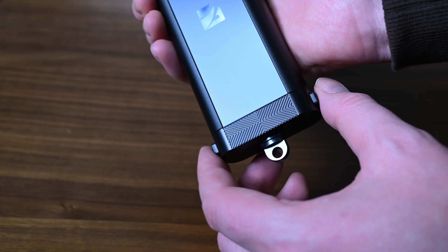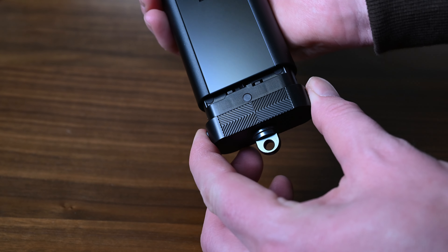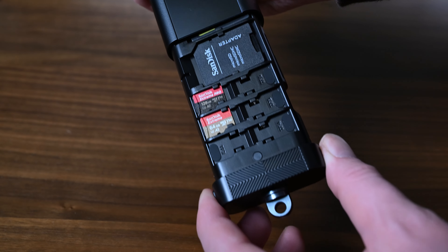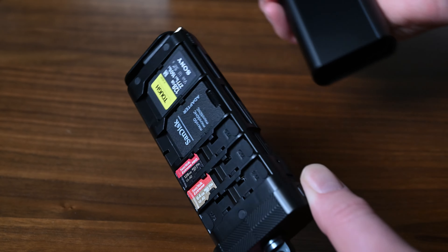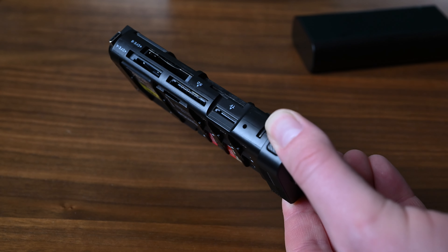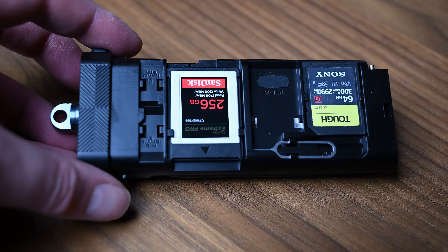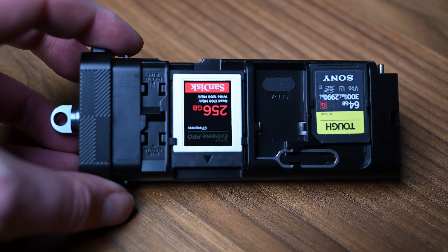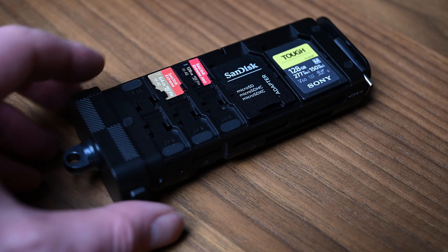The Freewell Pro Card Reader gives you what I call a universal capability. It reads CF cards — both Express A and B — UHS-1 and 2 SD cards, including SDXC and SDHC, and micro SD cards as well. So it ensures a wide range of compatibility for photographers, videographers, creatives, enthusiasts, and beginners.